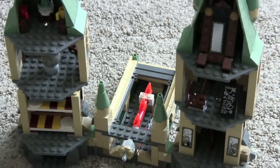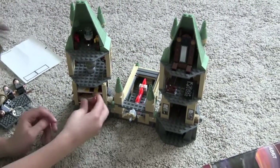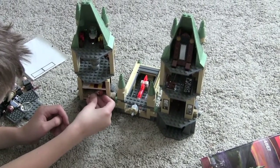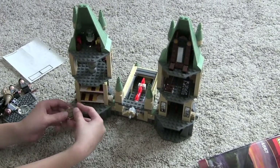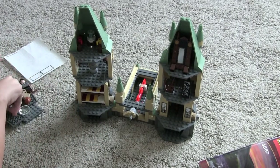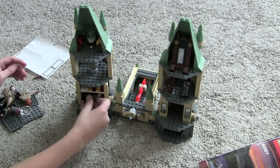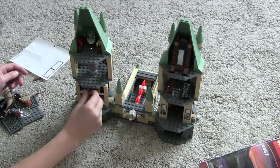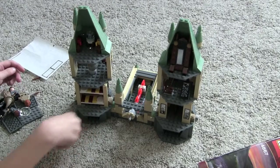And guys, you can take minifigs and put them in. That guy won't fit in because his hair is too big. Let's try Harry Potter. Yep, Harry Potter won't fit in. You fit them in. And yeah.